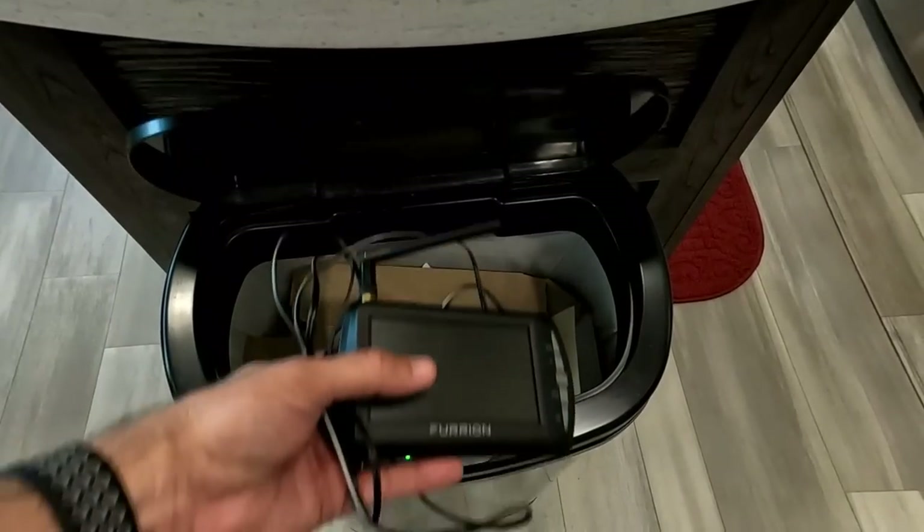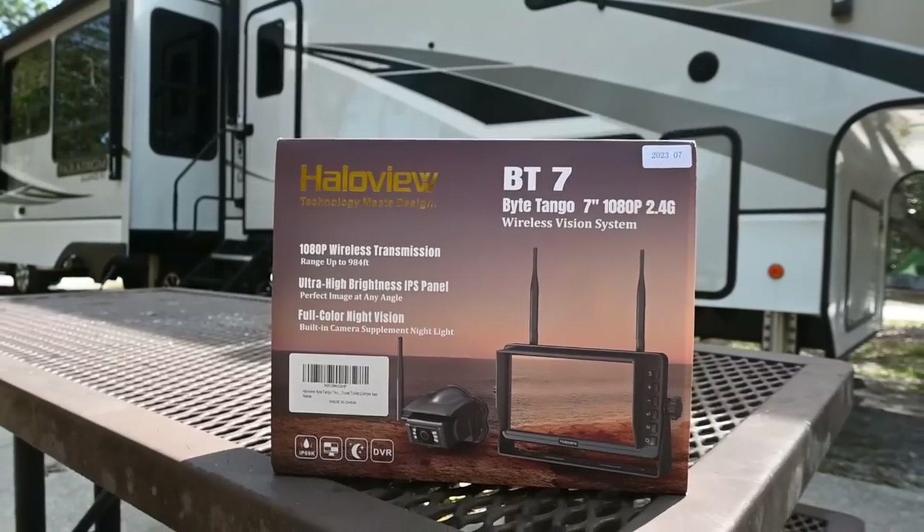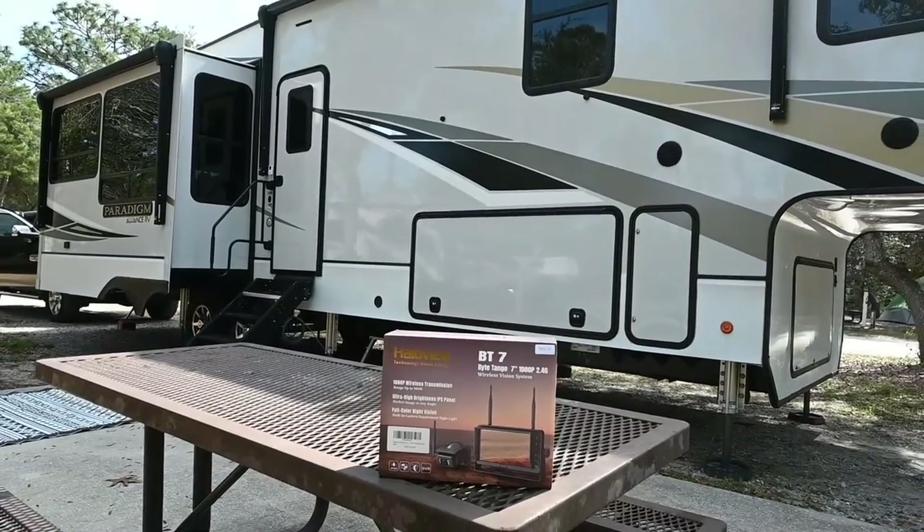One of the most important maintenance items we're doing is installing a new backup camera — the HaloView BT7. Our old Furion camera worked great for two years in the Montana and two years in the Alliance, but the footage got really cloudy and the monitor stopped working completely. When you open this package, you get a big monitor. We never really used our old backup camera to back in because it was such a small, distorted monitor. We used it more as a rear-view mirror to see if people were alongside us or to watch our e-bikes on the rack.